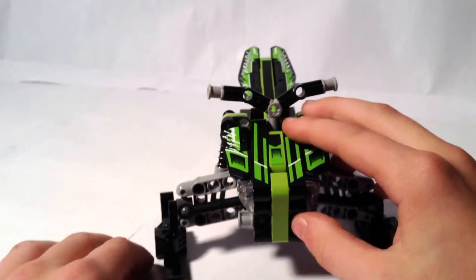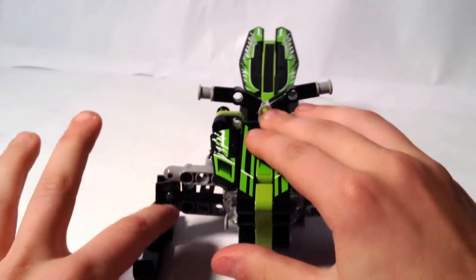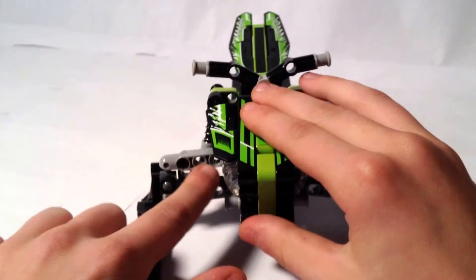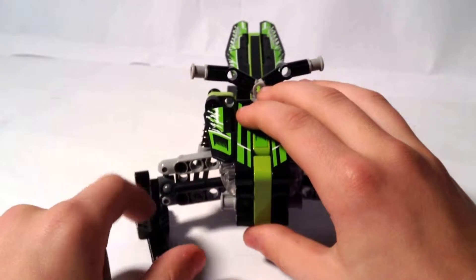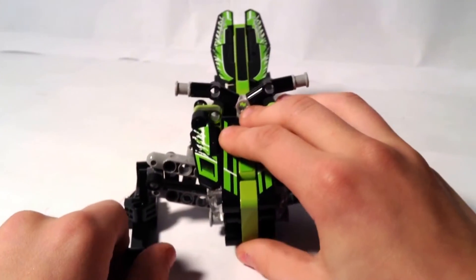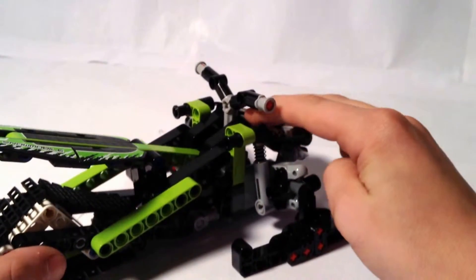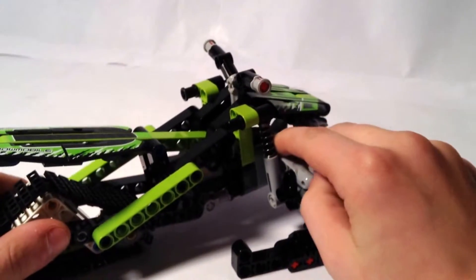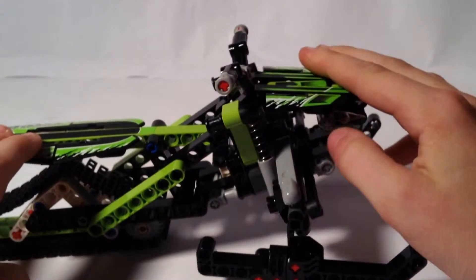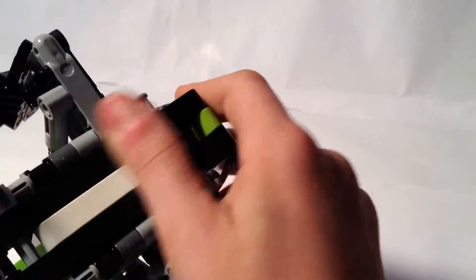The next feature: first of all you have these small little headlights, and for the next feature you can push down. There's a three-piece connector — one connecting to the black piece and the other two connecting here — so that this piece connects and you can push this down. You can also lift it up like this, which does look kind of cool, but it can fall over. I also like how the bottom of it is pretty flat.